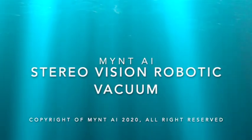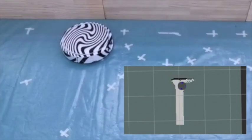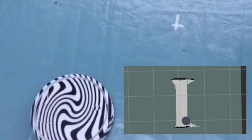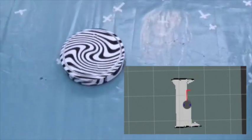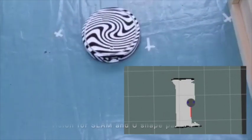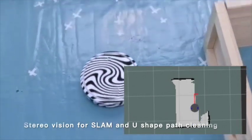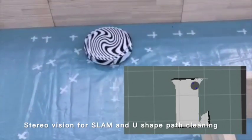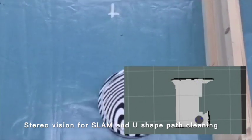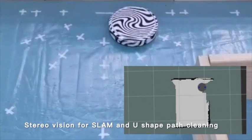This is a turnkey solution for robotic vacuum based on steel vision. We only have a single steel camera sensor, and it does everything to replace all the sensors on a robotic vacuum — for SLAM, to build a map, to do global path planning, 3D obstacle avoidance, detect the staircase so that it won't fall, and also get it very accurately close to the wall so that you can clean along the wall.